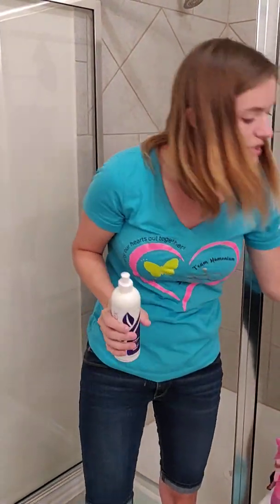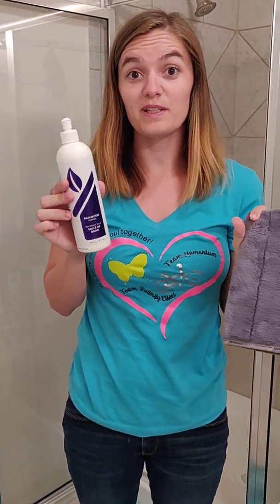If you have any questions about either the bathroom scrub mitt or the bathroom cleaner, let me know.